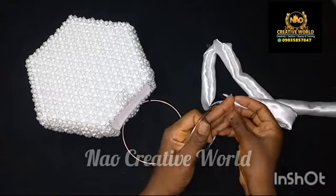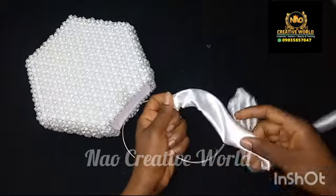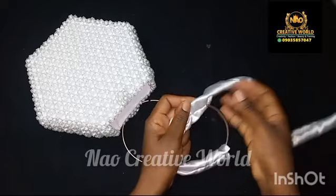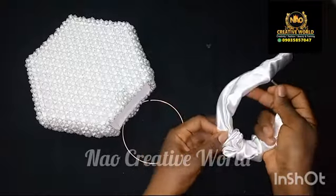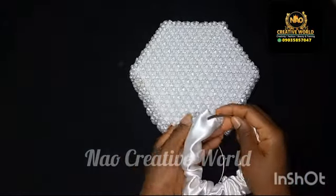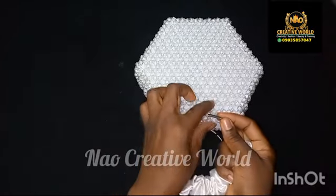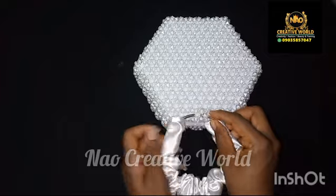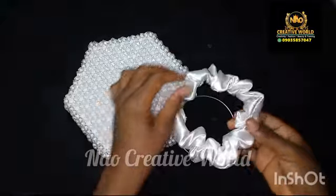Since I'm using this handle, I'm going to open it up and then pass the ruffle to the other side like that. Then I'll get the bag and I'm going to be attaching it. Once you are done with a beaded handle, you use your beads to attach the handle like that. This is what the ruffle handle looks like.